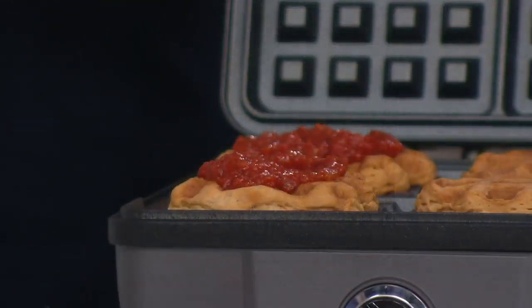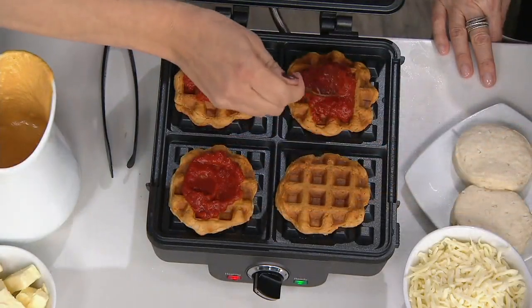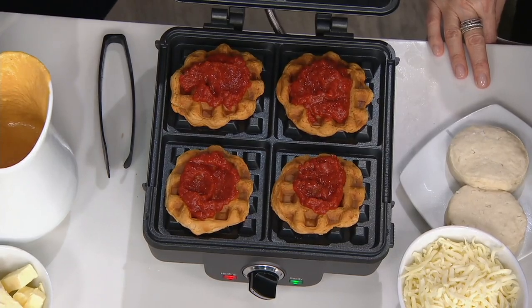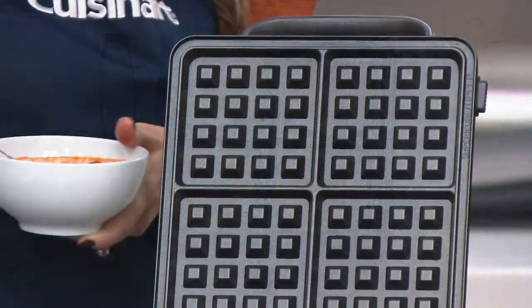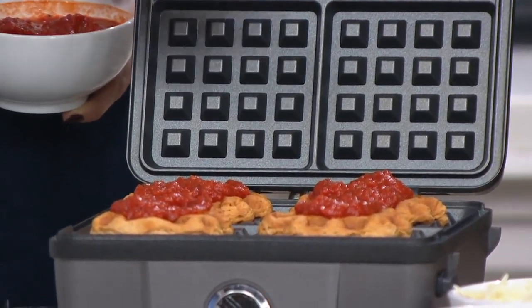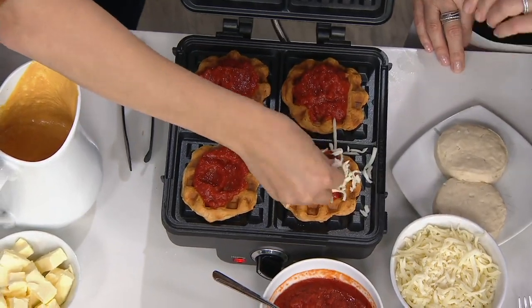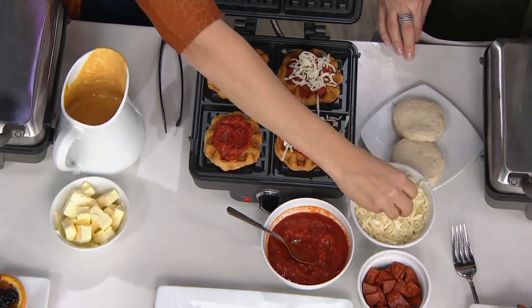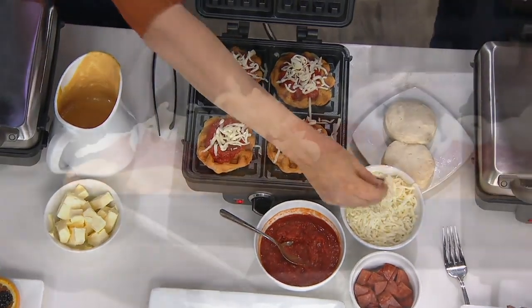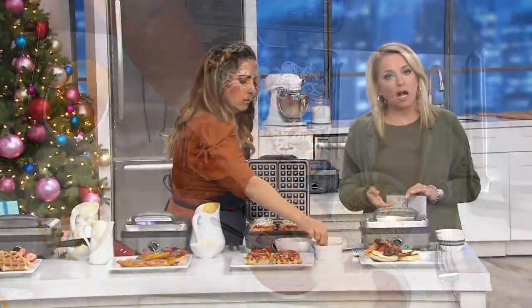Sometimes people think waffle maker and they think one-dimensional, but this also has the pancake plates, so you automatically get that. There are so many ways to use it. Because it's dishwasher safe, you're more apt to get creative and bring it out more — the plates pop off and go right into the dishwasher, no standing over the sink cleaning into grooves. It's quick, fun, and easy. Free shipping and handling, and if you're picking it up as a gift, you have until the end of January to return it. Item number K49564, call 800-500-7590 or go to qvc.com.